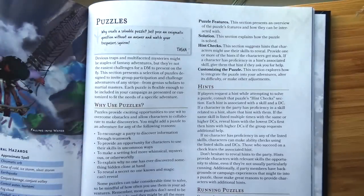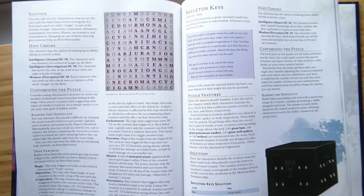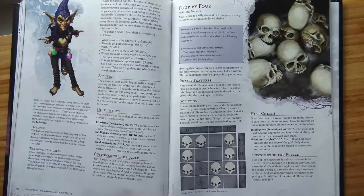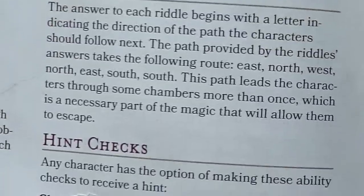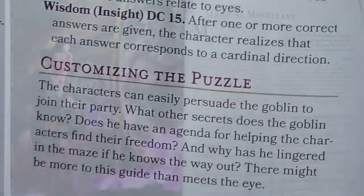I found the puzzles so useful. My players love puzzles, but I'm not good at putting them together — I can't gauge how long it'll take to solve or if it's too difficult or too easy. Here you get the difficulty level, hints for if your players get stuck, and the solution, which I like to read as the Game Master because I don't want to figure out the puzzle myself.